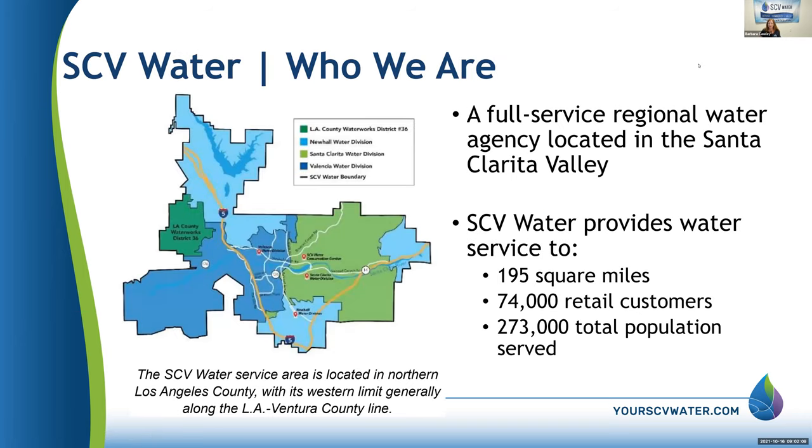Santa Clarita Valley Water services these areas. It covers 195 square miles, including all the Santa Clarita towns and unincorporated areas — 74,000 customers and a total population of 273,000.